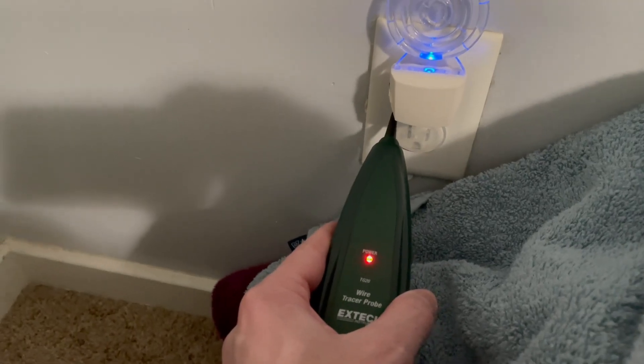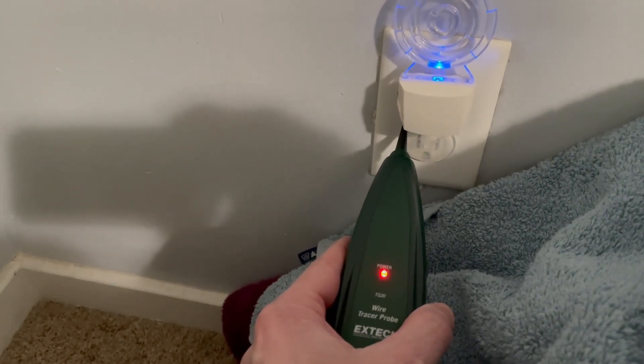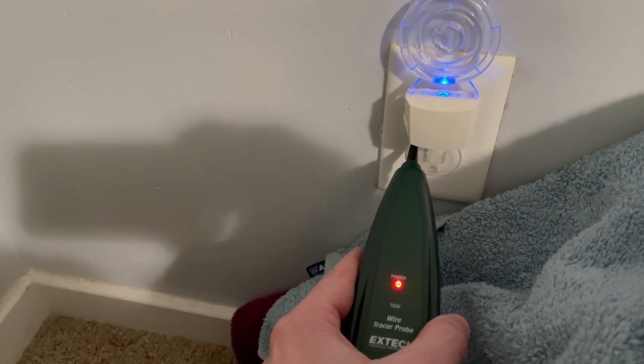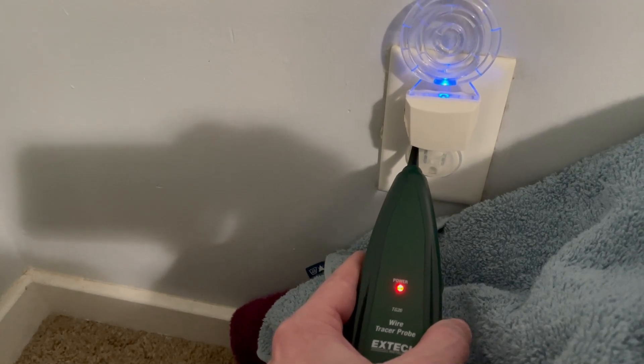Here's an example of a random outlet elsewhere in the house. You can kind of hear the tone a little bit, but there's a lot of static. This indicates it's still picking up a little bit of the signal from where the transmitter is connected, but this outlet definitely wouldn't be connected to the same circuit.